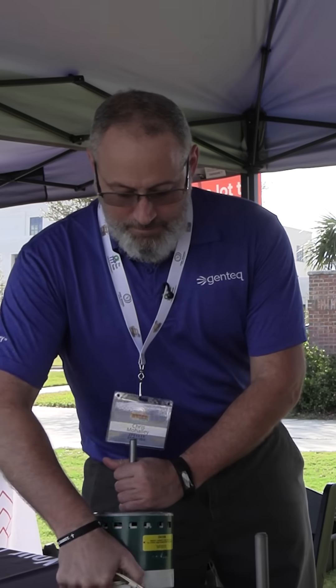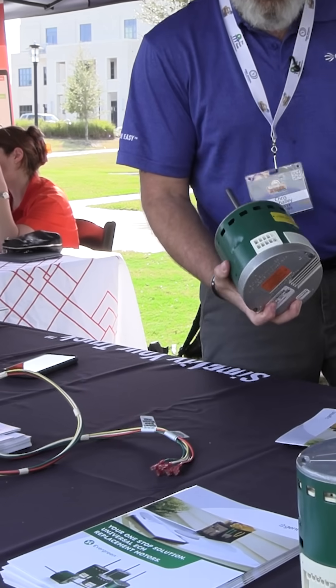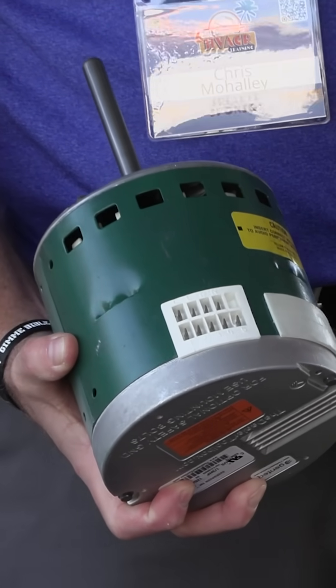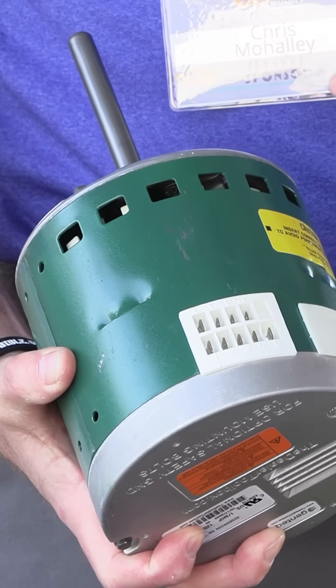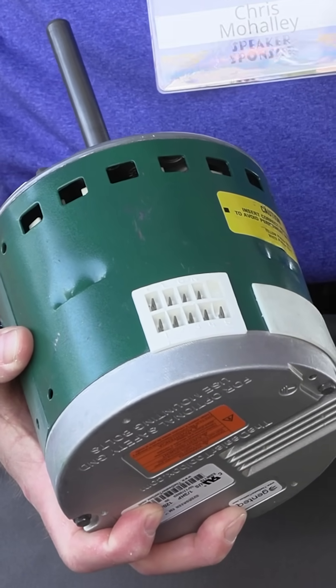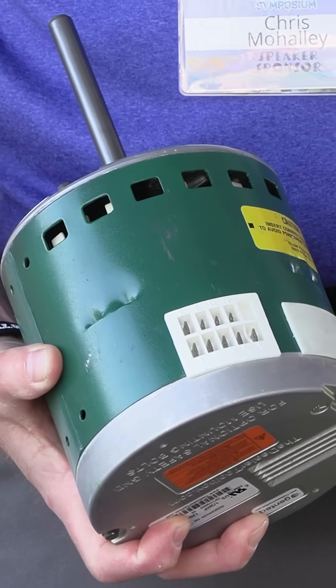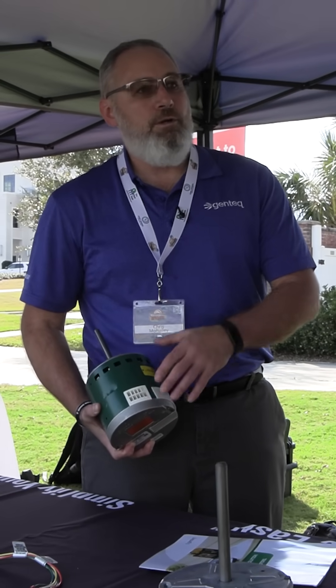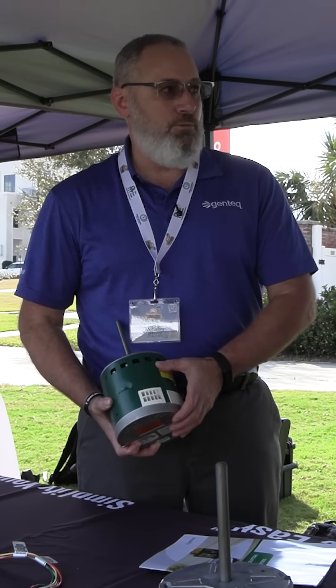This is a constant torque motor. 90% of the constant torque motors used in the industry today have the same plug, so we want to make it basically plug-and-play. Should they measure airflow? Should they set up this motor after it's put in? Yes, they should be doing that with OEM motors. But they could literally plug this motor in, walk away, and the system would be up and running.